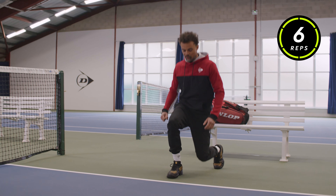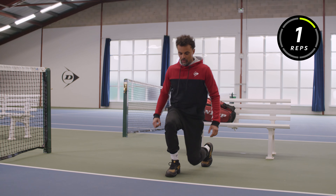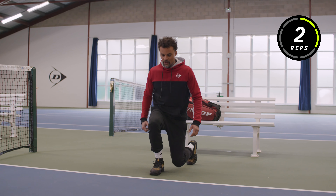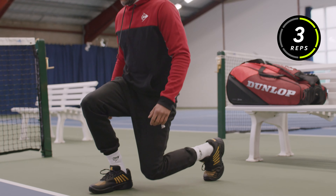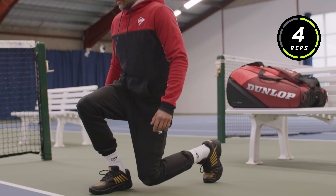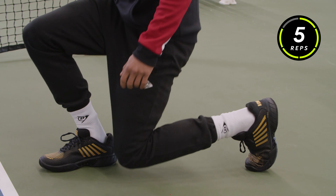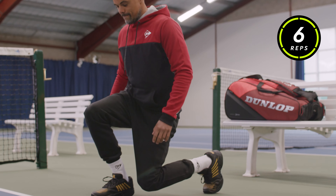Again, same thing — full range of motion. The goal here is to try to feel your muscles working. It shouldn't be too hard, but it's gonna help you get some blood flowing, so when you actually start moving it'll be safe.